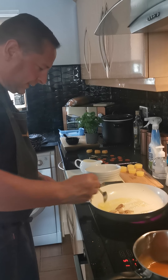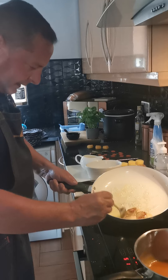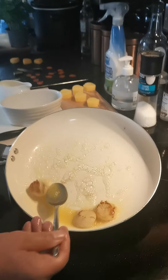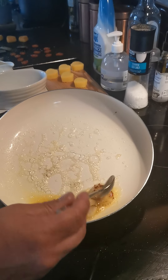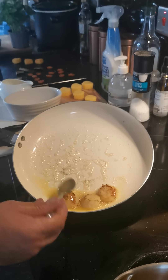I'm going to get some butter in the pan and start basting these beautiful scallops. You can see they cook so quickly - we don't want to overcook them, we just want to cook them really quickly in that pan. We get them seasoned up and let them rest for a short while. Getting that lovely butter over them - that's what we want, to baste these beautiful scallops.